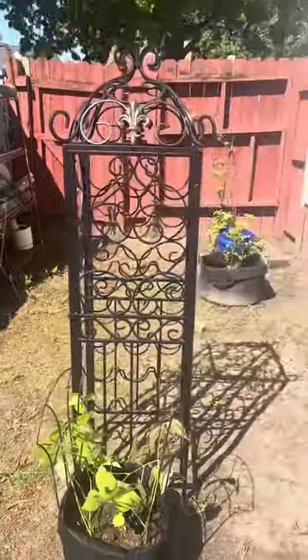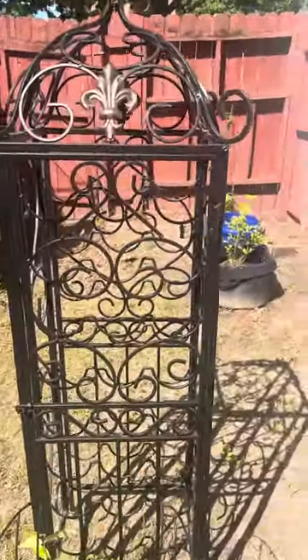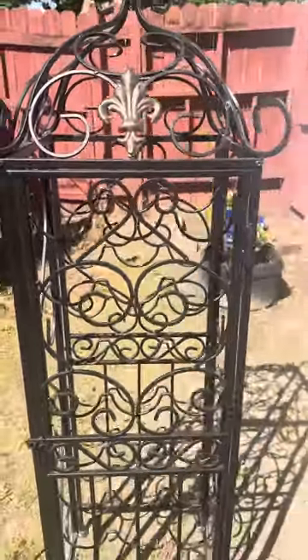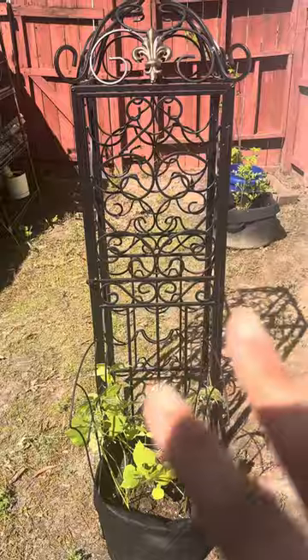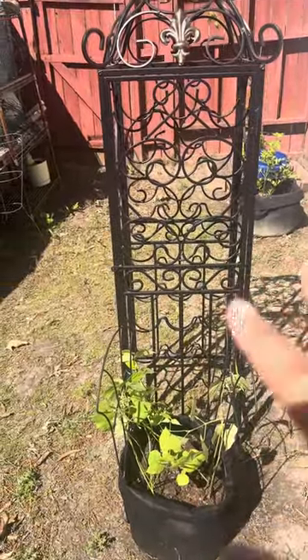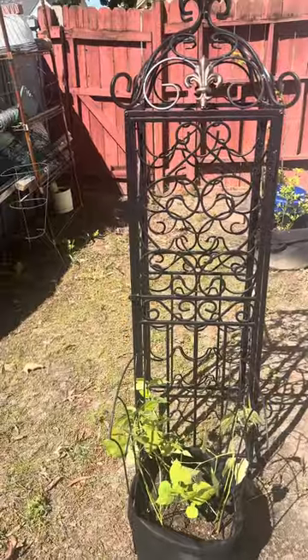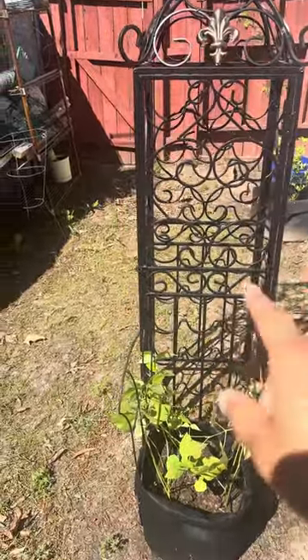This is an old wine rack, right? I didn't know where I wanted to put it, but I'm using it as a trellis. I just brought it out here and set it because it was in the house and I wanted to get it outside. Anything that you can think of for your climbing plants to use as a trellis, use it.